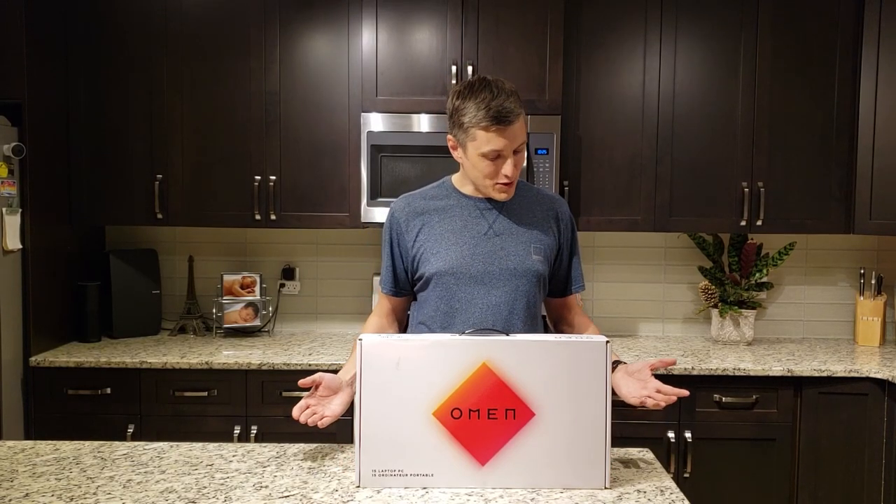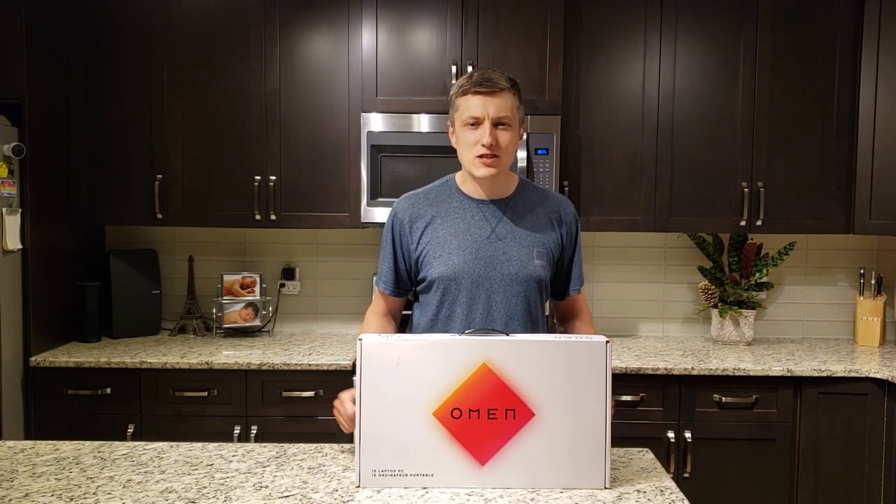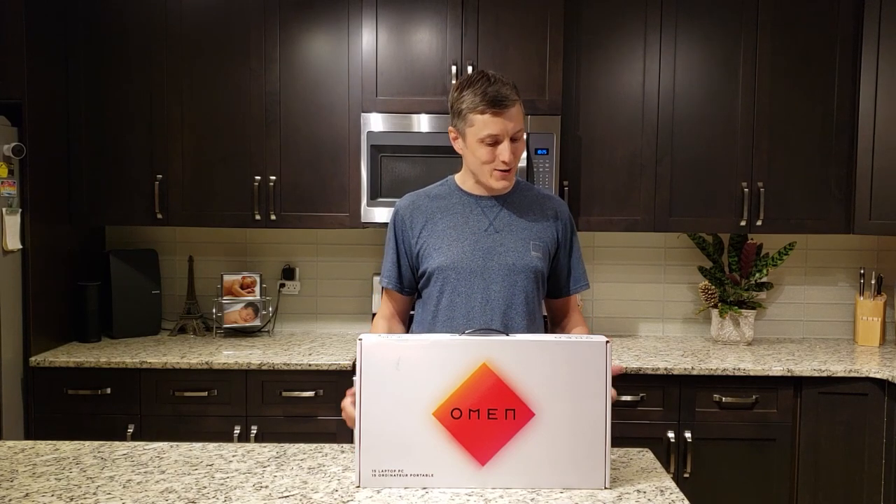Welcome back everybody. I have a special video for you today — it's the HP Omen 15 2020, and you're at CE Tech Tips.